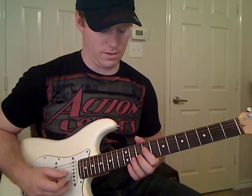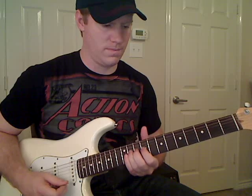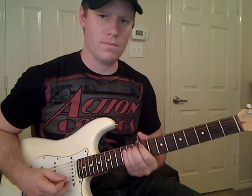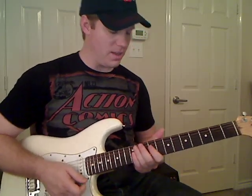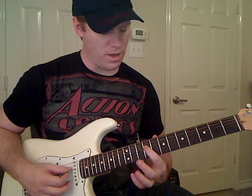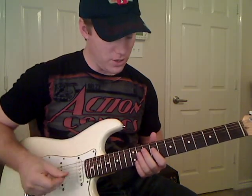So far we've got all of that. Now this is the last part of the intro. We're going to have these next notes on the D string — ninth fret on the D string, play that note and hammer on to the eleventh fret of the D string.